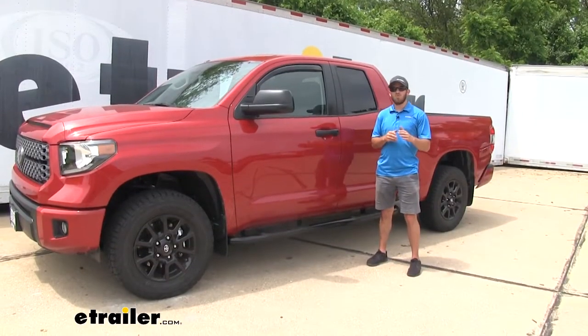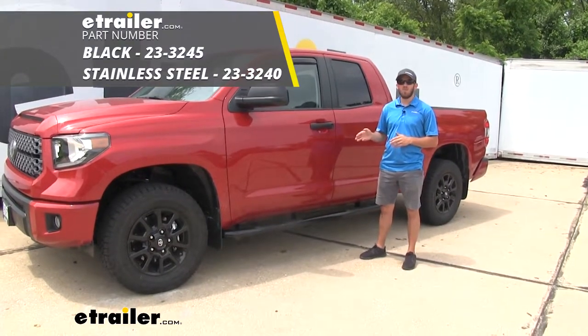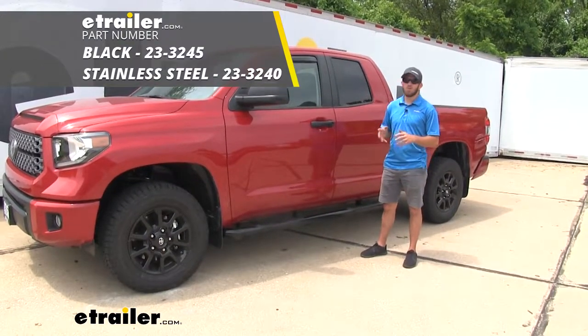Well, thank you all for watching — that's going to do it for our look at and install of the Weston E-Series Round Nerf Bars on our 2019 Toyota Tundra.